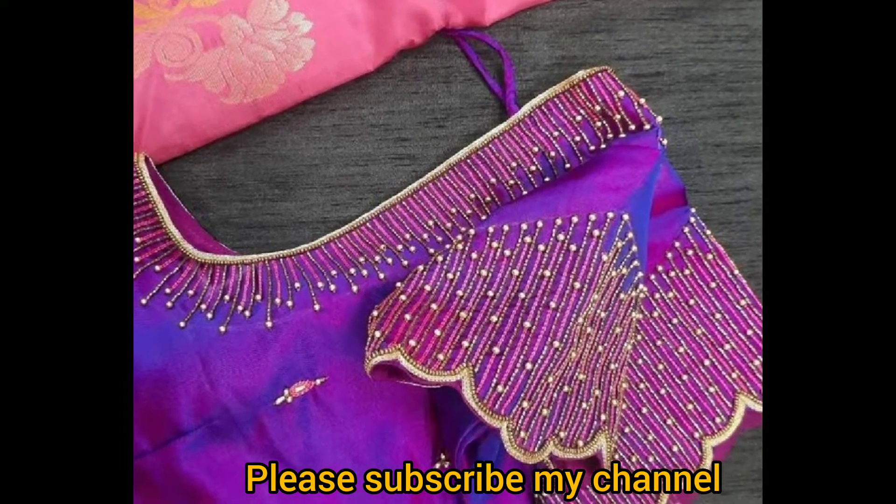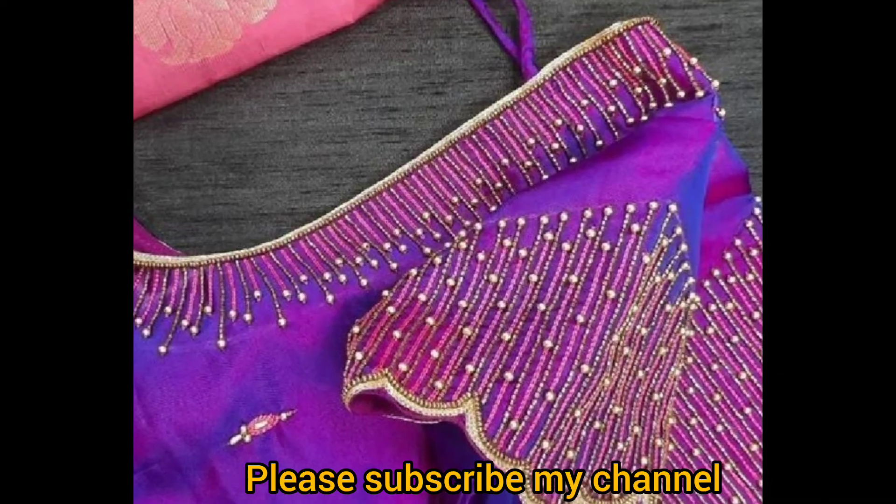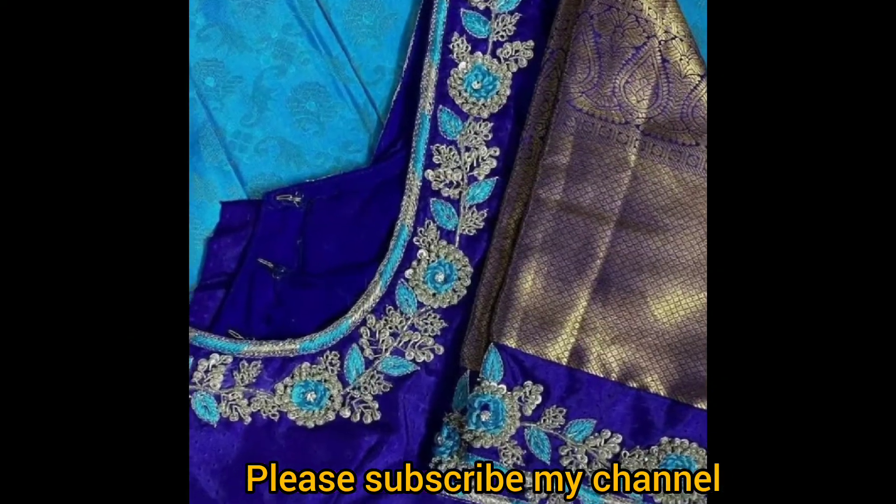Hello everyone! Welcome to my channel! In this video, I am going to share the beautiful maggam work blouses and sarees.